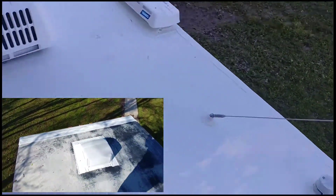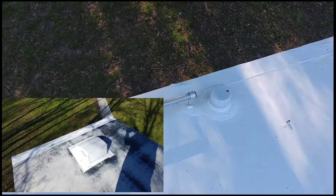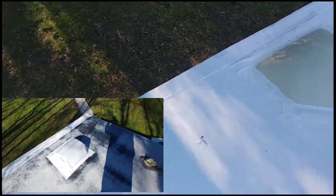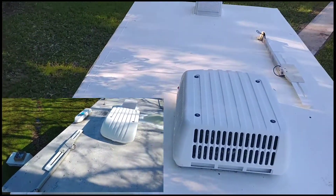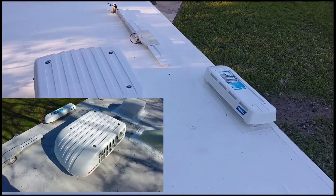It's my first time I've been up here in about two weeks. We just got back from a little camping trip for the weekend and it's still looking good. No leaks. Nice and solid, nice and white. Turned out good.